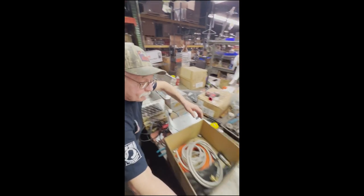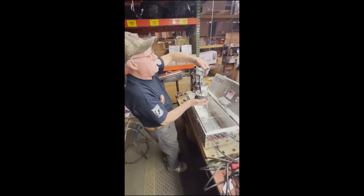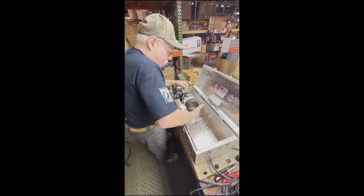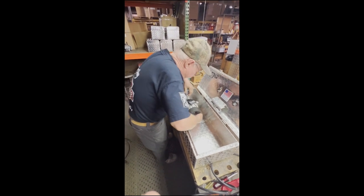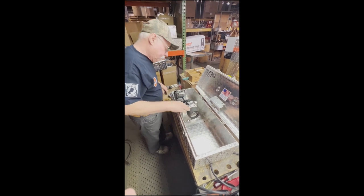Now let's get the new pump. So this is the new pump — everything's on it, ready to go back in. It's already pre-assembled with the various mounting parts.